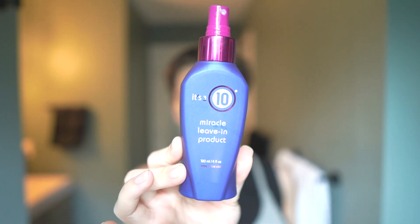Once my hair is all nice and clean coming out of the shower, after I towel dry, I add It's a 10. I've been using It's a 10 for years. I'll put it in and then just comb through my hair to make sure everything gets covered, and then I usually let it air dry for a little bit so it's not too heavy.